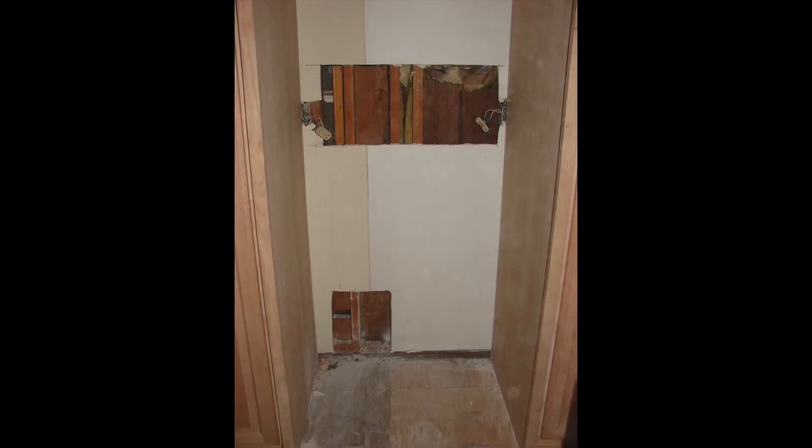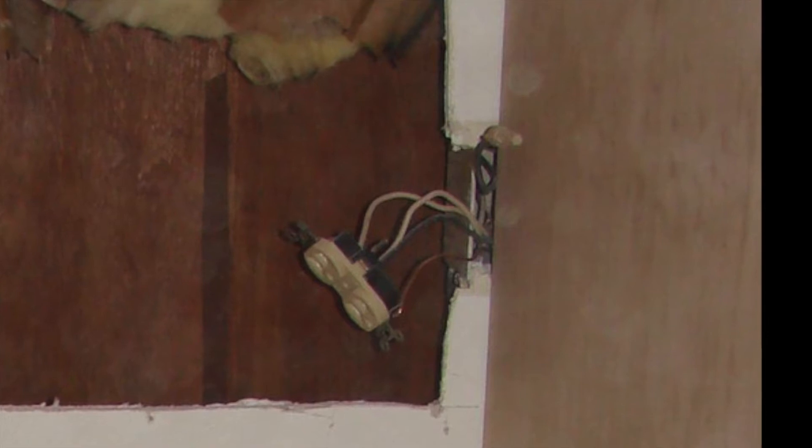We're going to start off with a picture of a situation where in some cases you're not going to be working on a project by yourself. There's going to be other contractors, general contractors, other people. In this instance, somebody ordered up cabinets and failed to take into consideration the positioning of the electrical outlets, and when the cabinets arrived, they were actually covering up the electrical boxes on the wall for the outlets.